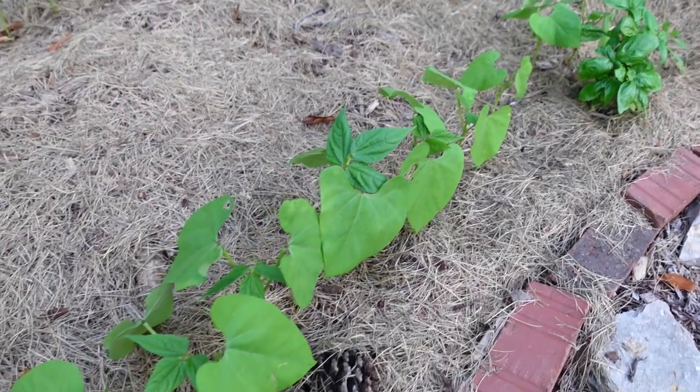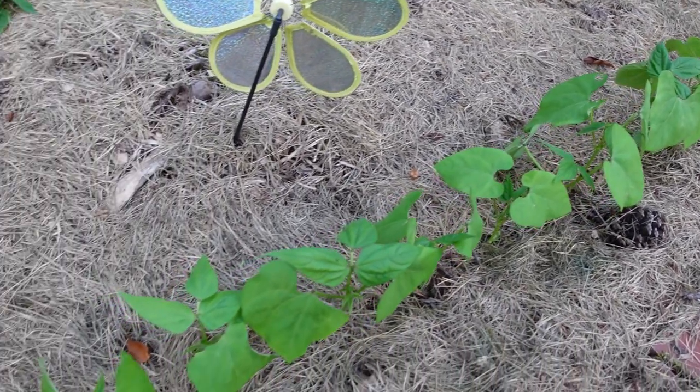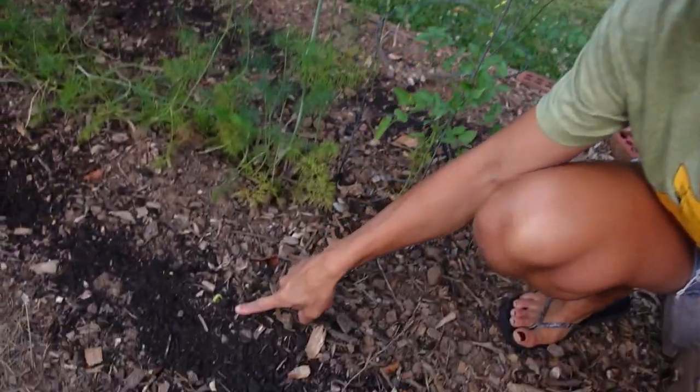We grew nine heads of garlic here — you can check out that video. Right after we harvested all the garlic, I amended this bed and planted some dragon tongue bush beans. These will be ready to harvest when my first round of green beans, which is over here and thriving, is finished. And then just this week — end of June — I planted another round of bush beans. The great thing about planting later in the season is the ground is super warm, so seeds germinate very quickly. I put these seeds in the ground a few days ago and they are already sprouting.